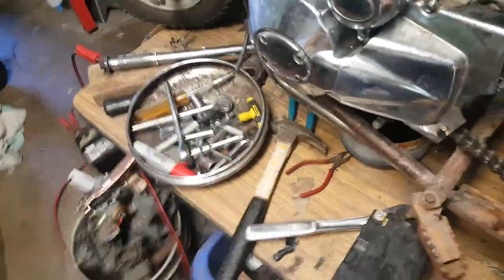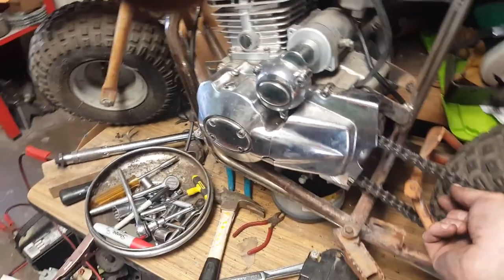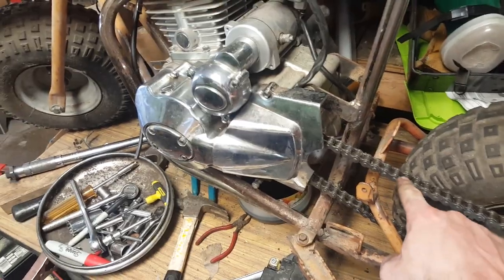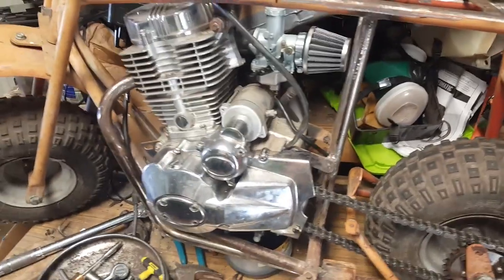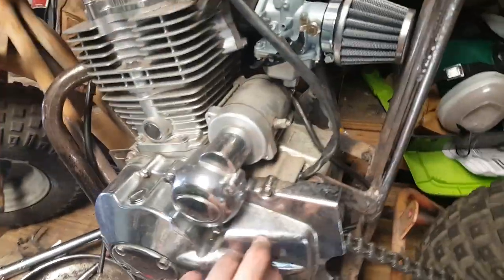The sprocket cover fit over the 18-tooth sprocket — it was close. I actually had to turn the wheel a little bit just so the cover would glide in between two of the teeth rather than hitting one. Once it was on there it spins freely and isn't actually touching anything. But like I said, if I went even one bit bigger to a 19-tooth, this never would have fit.